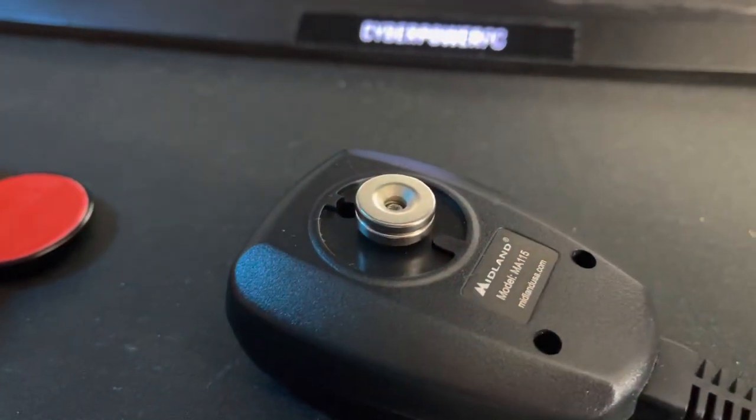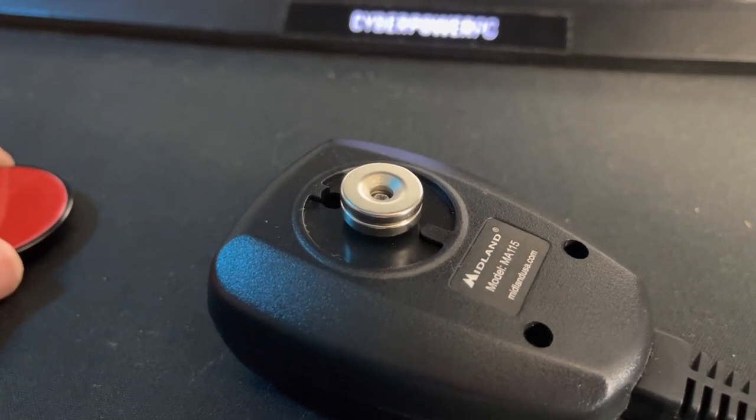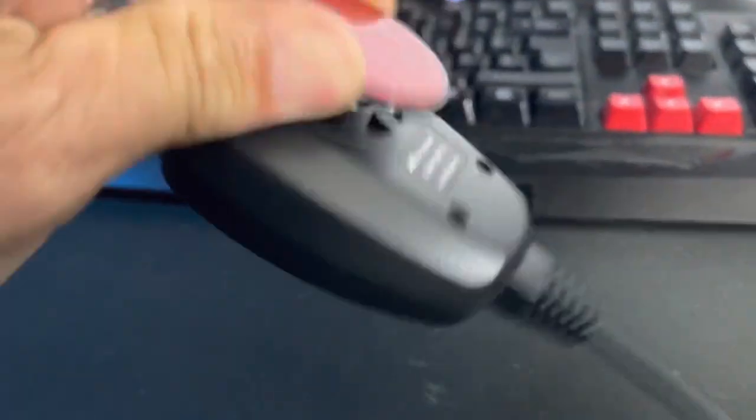You can see it screws in pretty well. I've got it tight, no worries there. I could drill or sand it down a little to make it more flush, but I don't care — I just need it to hold my mic. And as you can see, it will not let go, so I kind of like that.